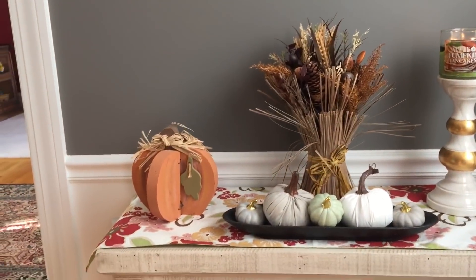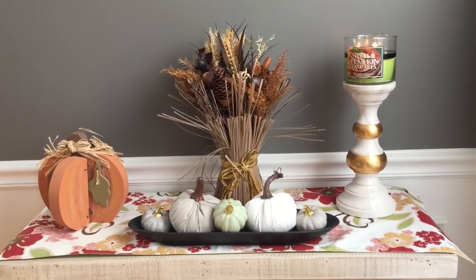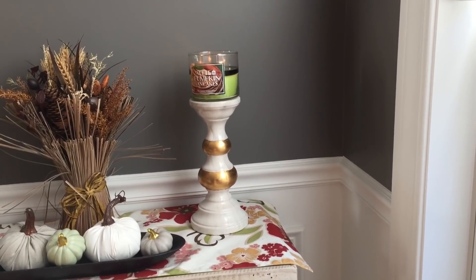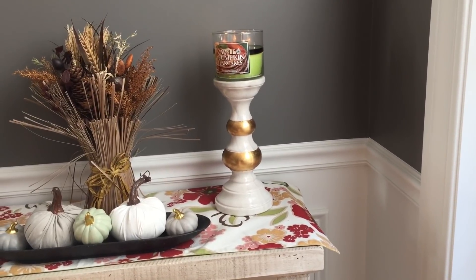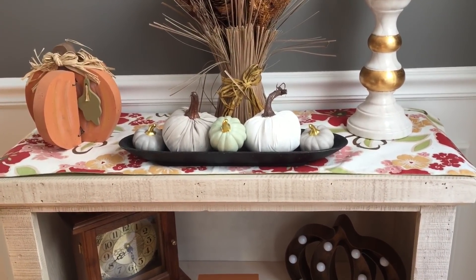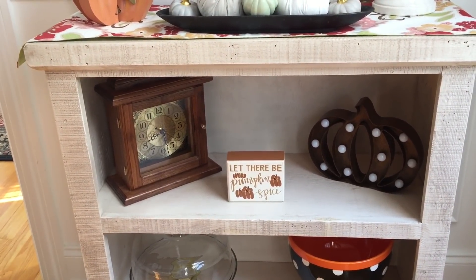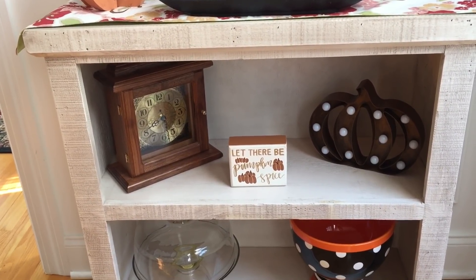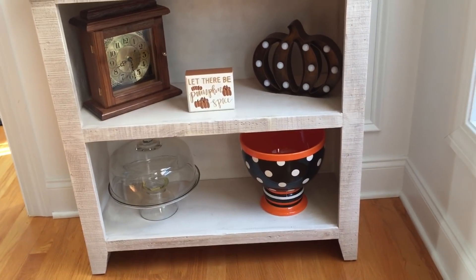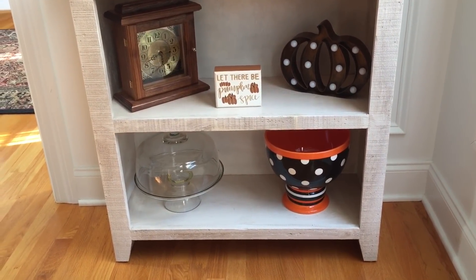Coming down on the top shelf, I have this wooden pumpkin — I think I got this at a craft show about ten years ago. The arrangement behind it with the hay, pine cones, and wheat is from Michael's, probably five years ago. My apples and pumpkin pancakes candles are from Bath and Body Works, and that candle stand is from TJ Maxx. These little pumpkins are all from the Target Dollar Spot. The 'Let There Be Pumpkin Spice' is from TJ Maxx last year, and that pumpkin that lights up is from Big Lots. On the bottom shelf I just have my candy bowl from Sam's Club and a cake stand.